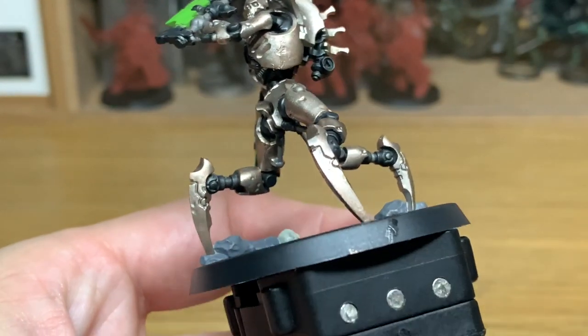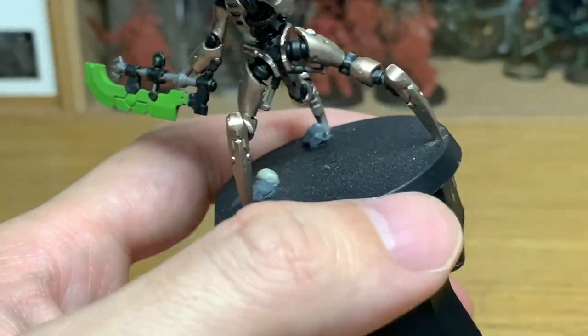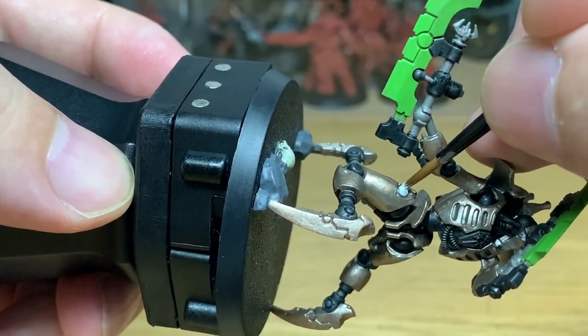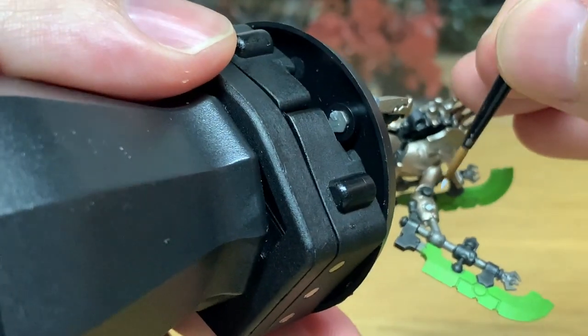Now I'm going to use a tiny little bit of Vallejo White to do these spots on his eyes. You can leave the eyes for now — you don't really need to put a dot in now. You just want to get these little glowing parts on his legs and his arms coloured in. You can do his eyes later once you've painted the rest of the face so you don't have to redo the eyes.